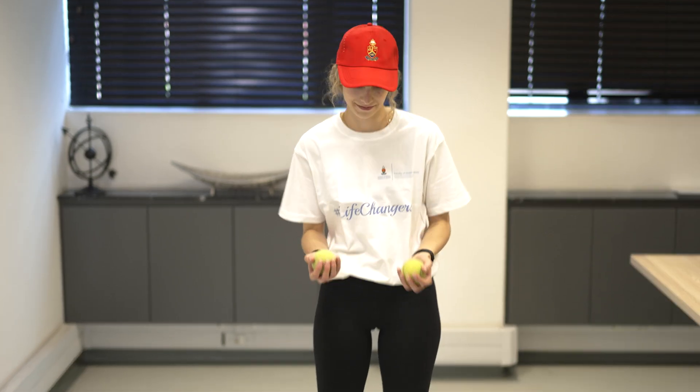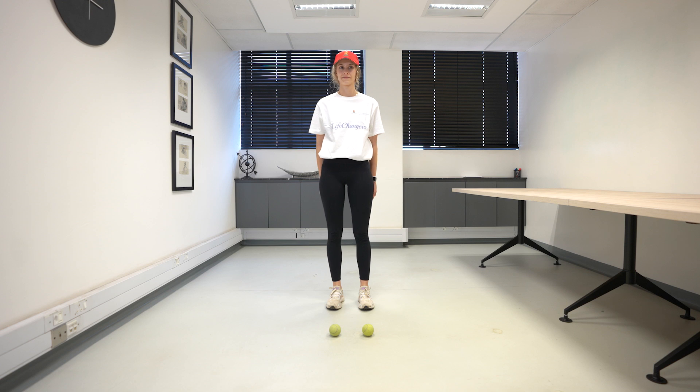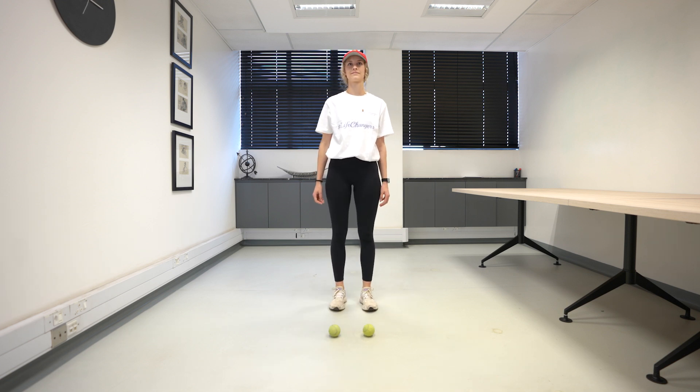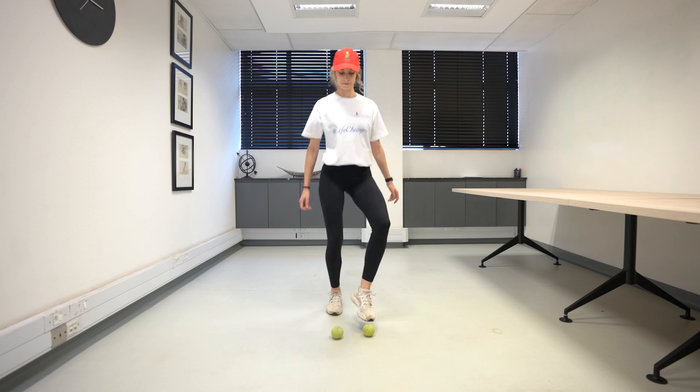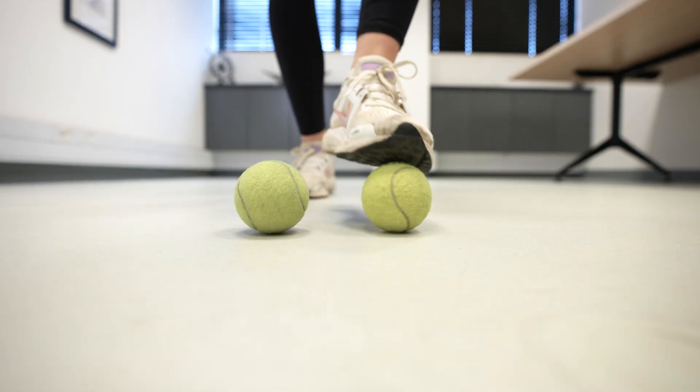Toe ball taps: place two tennis balls down on the ground, gently tap each one with alternate feet. Tap alternately as fast as you can, keep going for as long as you can while also keeping your balance.